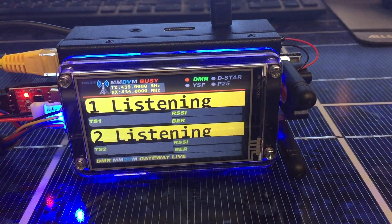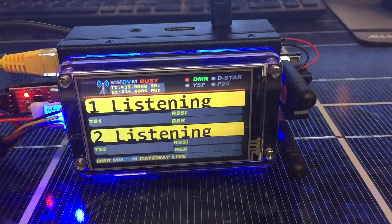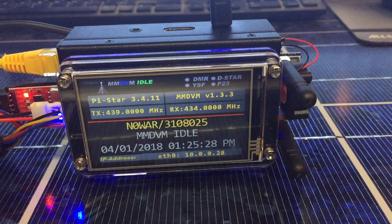Please like, share, and subscribe. I'll keep modding this thing. Go through some of the different modes here again. You can turn it on and off with this little micro switch. That's it from here. 73 — N0WAR ham radio.